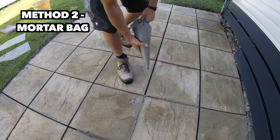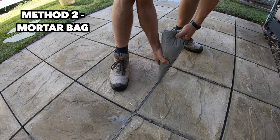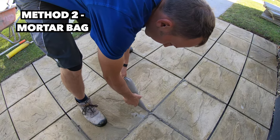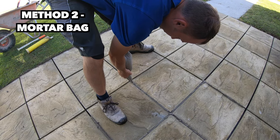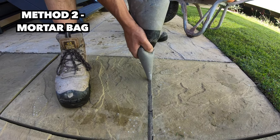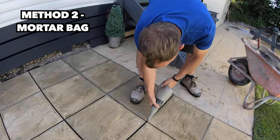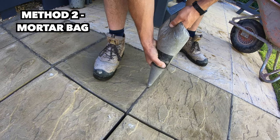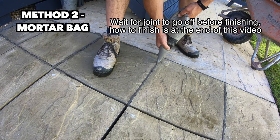Try and keep any mortar free of the slabs. Once you get a bit more confident you can go a bit quicker — just like icing a cake. Just keep your pressure steady so you can let it come out slowly and move with it as you go. It's actually a nice and clean method with very minimal overspill onto the slabs.